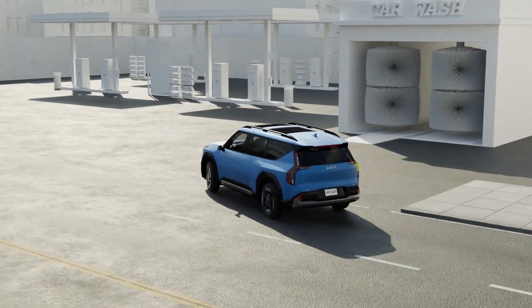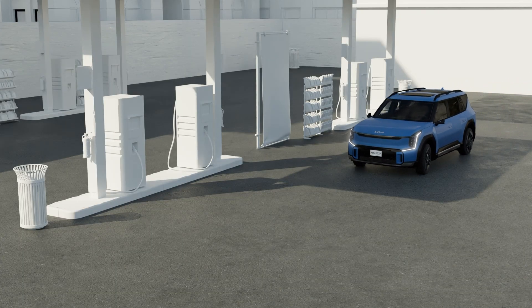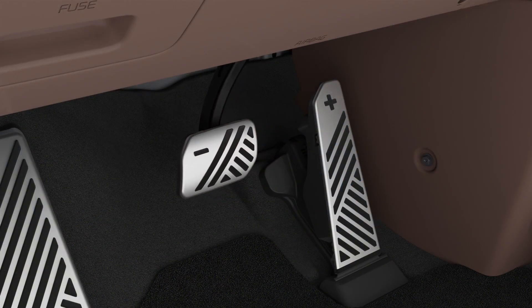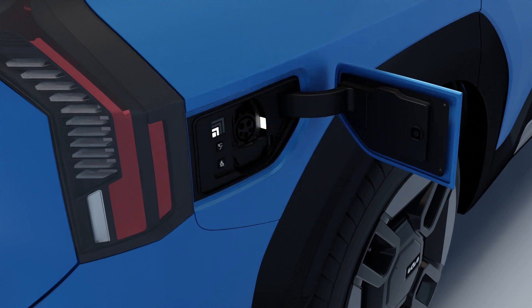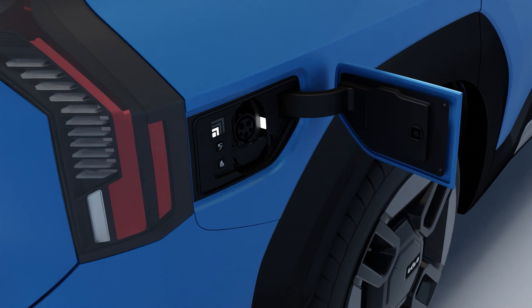AC charging and DC charging are possible at charging stations. Depress the brake pedal and shift the gear to P. Open the charge port door and connect the charging connector to the charging inlet. To do DC charging, remove the cover and connect the charging connector.